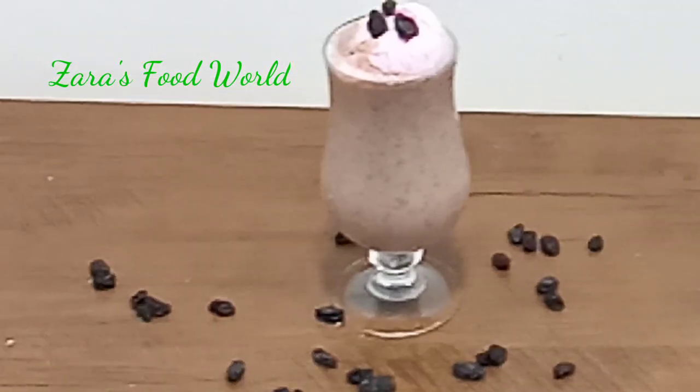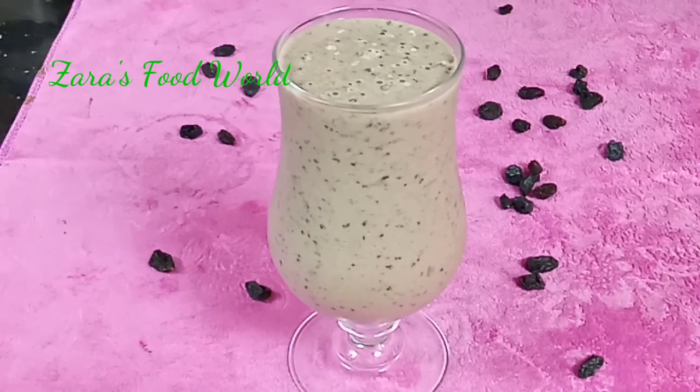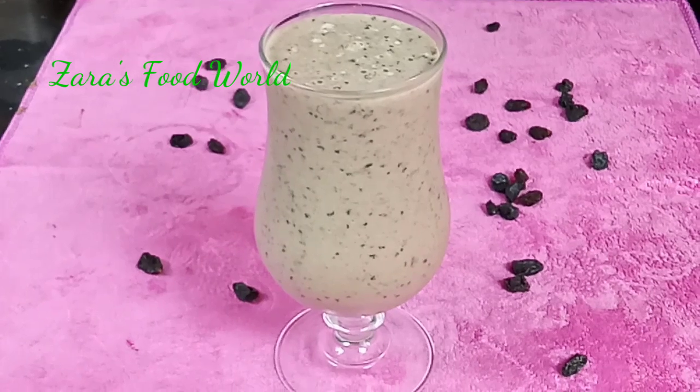Welcome back to Zara's Food World! I am ready to add something very healthy. I am ready to add a milkshake.